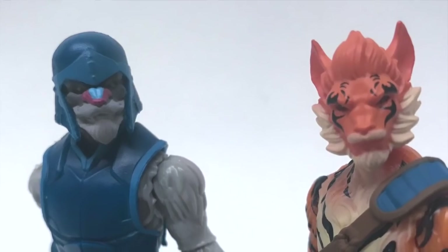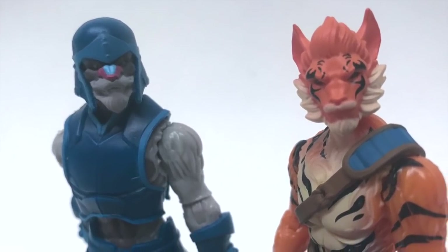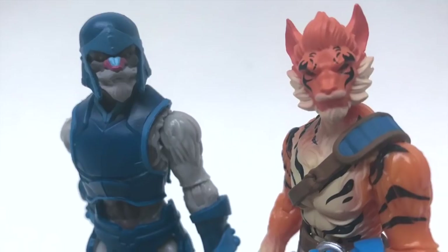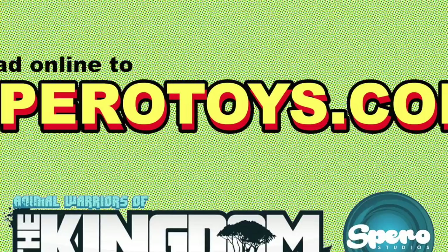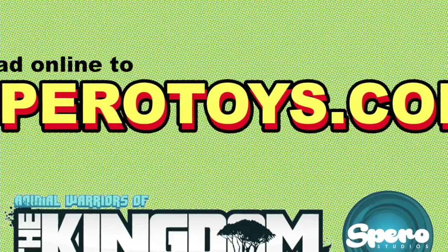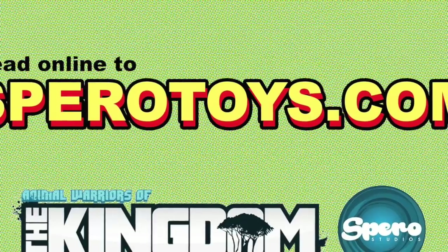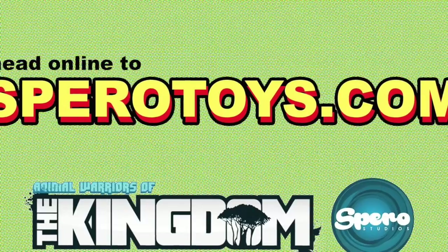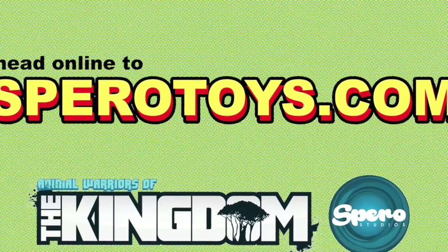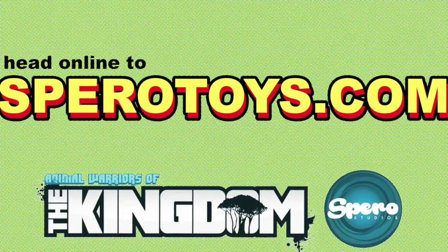They were sculpted by Jose Fernandez and Fabiano Carlos Coelho — they did a fantastic job. You're going to love these things. Also, Spiro Toys was nice enough to set up a special deal: if you like these toys and you'd like to get some for yourself, head over to SpiroToys.com, and if you stay tuned to the end of this video you can get a special code that will give you 10% off.